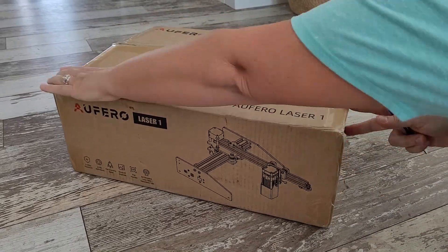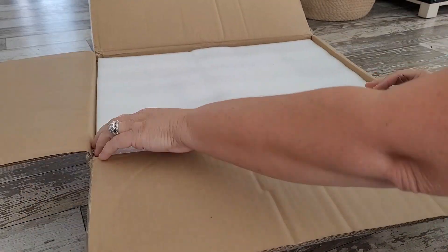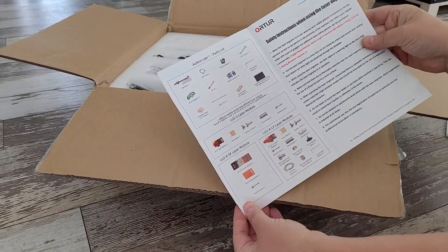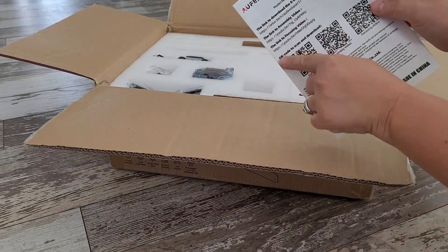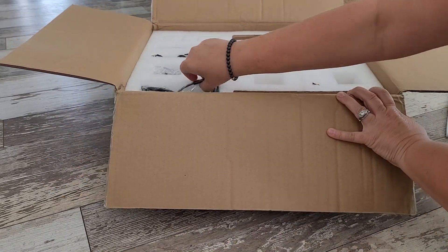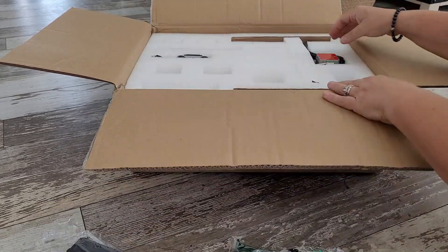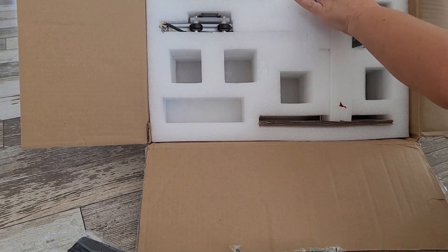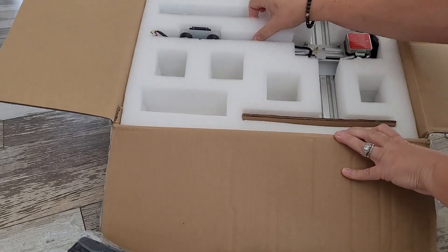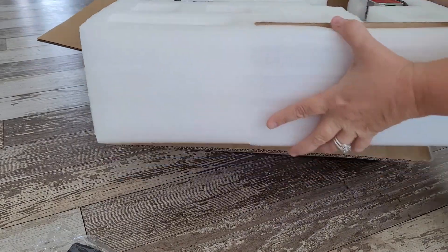Let's cut this box open and get started. The first thing I noticed as soon as I opened up the box is all of the foam — this thing is packaged so incredibly well. Each little piece of the laser has got its own compartment, and I really love that they thought to use QR codes for you to pull up the instruction manual. I think that's the laser head, we've got some goggles, we've got our power cords, and then there's our laser. Let's just pull all of the foam off and get this puppy out of here.